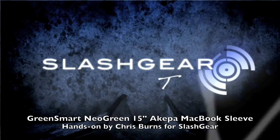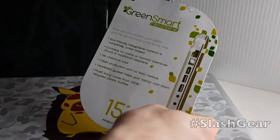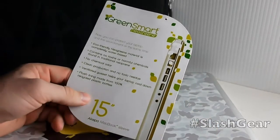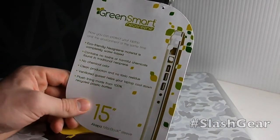Hello, this is Chris Burns from Slash Gear. Today we're looking at a 15 inch Akiba Macbook sleeve. Now this is a green sleeve. You won't notice a whole lot different between it and other more popular sleeve cases right now for the Macbook Pro.